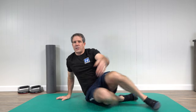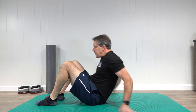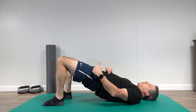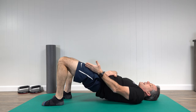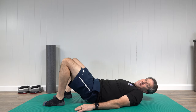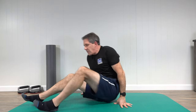The first exercise to get this nerve to slide and glide is bridges. Simply lay on your back and lift your bottom up off the floor. You can see how the muscle on the front of the thigh starts to stretch a little bit and this nerve gets a slight pull on it, then back down. Generally do about 10 to 12 repetitions, then rest, and repeat. It's a very safe exercise to start with.